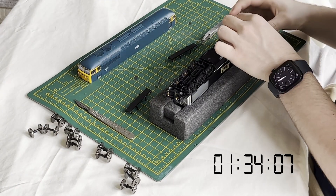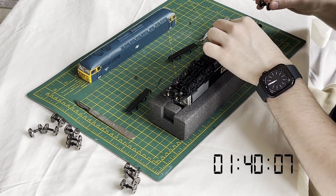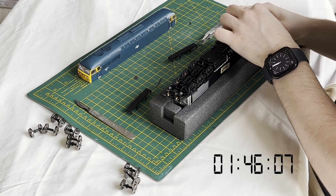Once all the wheels have been removed, the replacement EM or P4 wheelsets — P4 in this case — can be placed back into the bogie and the side frame is moved inwards to engage onto the pickup hubs. No need to mess around realigning wire pickups to re-engage with the wheel treads.